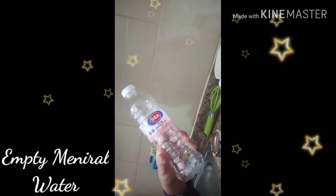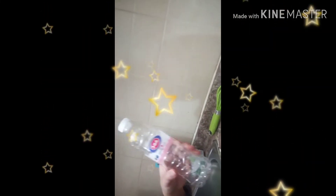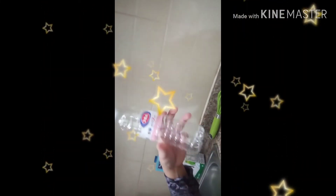We will also use this container — this is an important thing we need for this video. We will put the water, coffee, and sugar in here and we will shake it. Just follow my video.